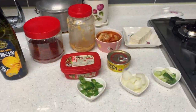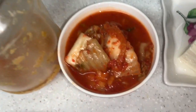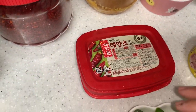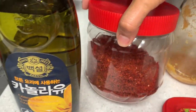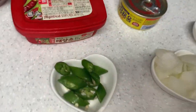Now we are going to cook kimchi chicken with tuna. Now we need kimchi, tofu, gochujang chili paste, garlic, chili flakes, oil, onion, onion leeks, tuna, and green chili.